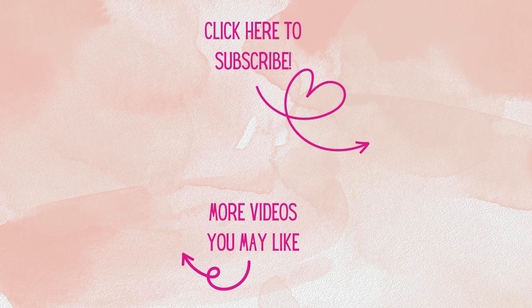If you're not already subscribed, I'd love to have you. Don't forget to hit that notification bell so you'll know when new videos arrive. Have a great day, and as always, happy crafting.